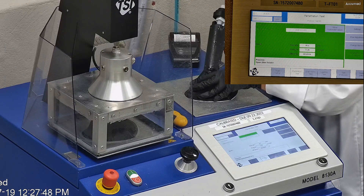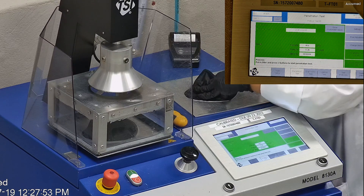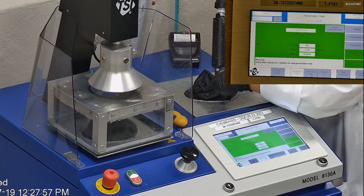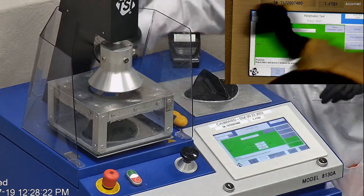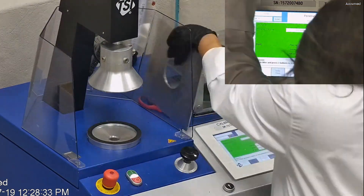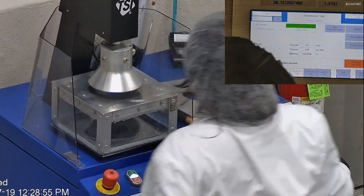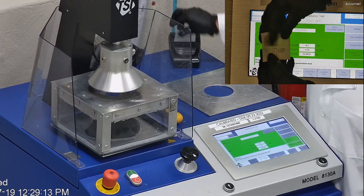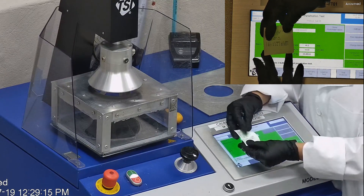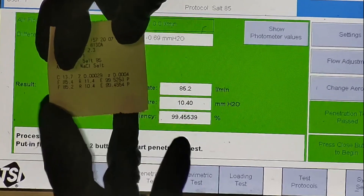The first sample had a filtration percentage of 99.52 with a pressure drop of 11.4 millimeters of water. The second sample had a filtration percentage of 99.46 and a pressure drop of 10.4 millimeters of water.